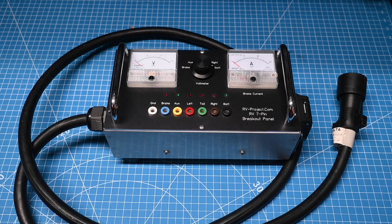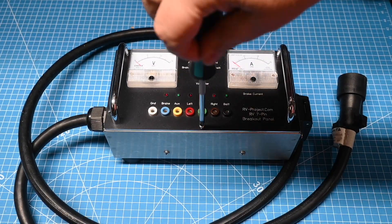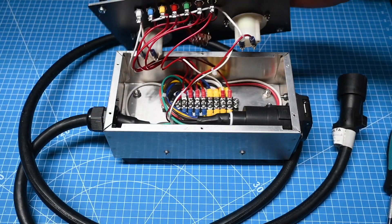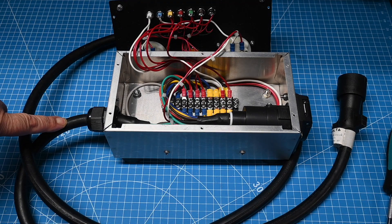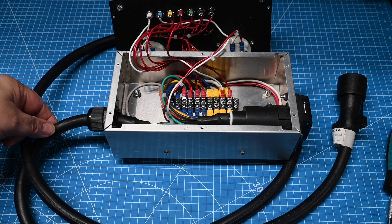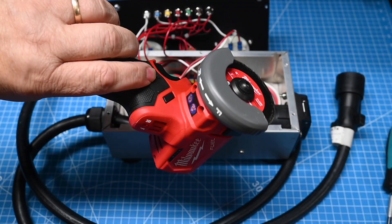The first thing we want to do is remove the front panel. Then I'm going to cut the wires off about here — that way it'll give me enough of a pigtail that I can wire in the new connector. To do that I'm just going to use my little Milwaukee cutoff wheel.